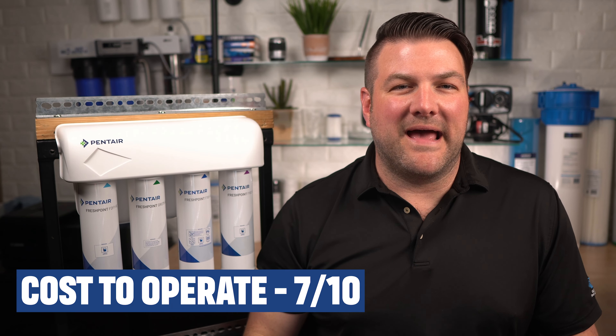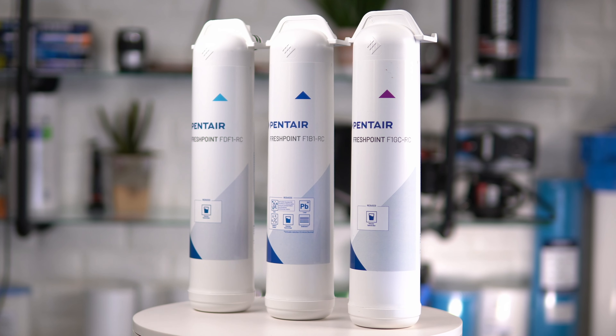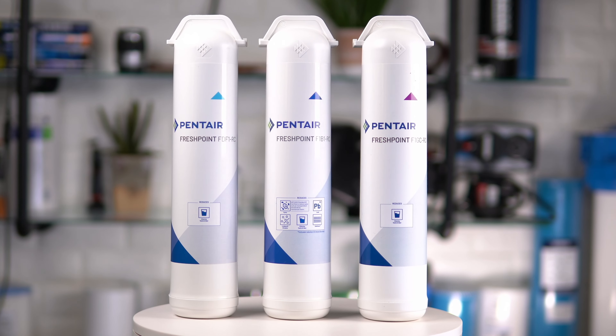Cost to operate: 7 out of 10. This Hume Easy Water 75 reverse osmosis drinking water system doesn't use any electricity, but due to its proprietary name-brand filters and efficient use of raw water, this Water Saver 75 can produce RO water for about nine cents per gallon. The membrane and filters are more costly than generic alternatives, so annual filter change costs will be higher, but because you can easily replace them yourself, you'll save money on labor.